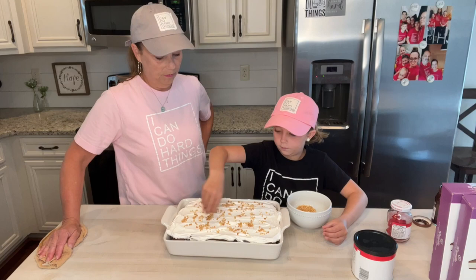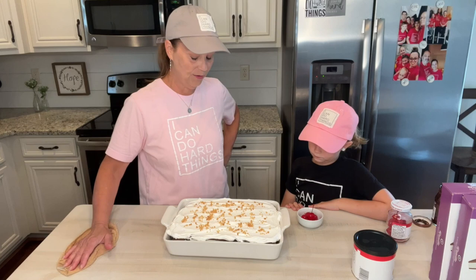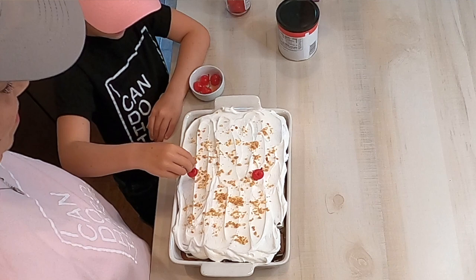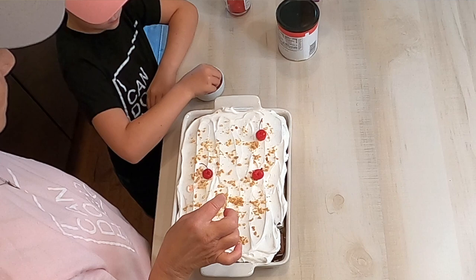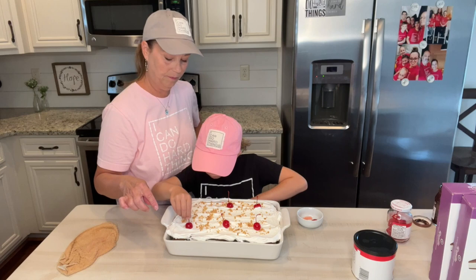We found maraschino cherries with the little stems on top because we just think they're pretty. Piper's going to put those on. Put one right here and one right here, in a row right here. We want to kind of line them up so that when we cut it, each slice has a cherry.